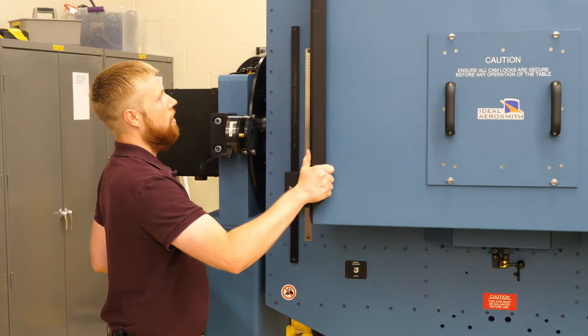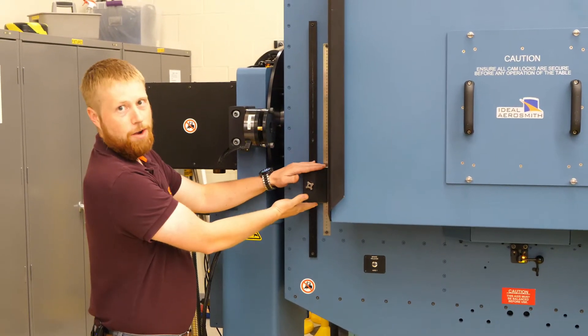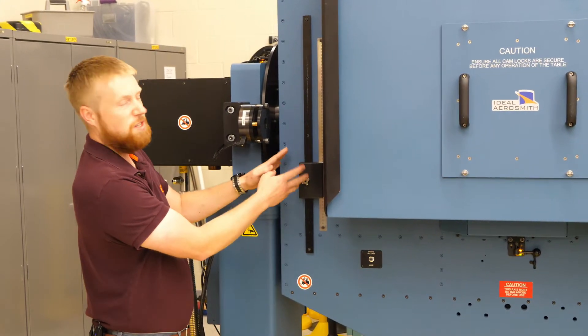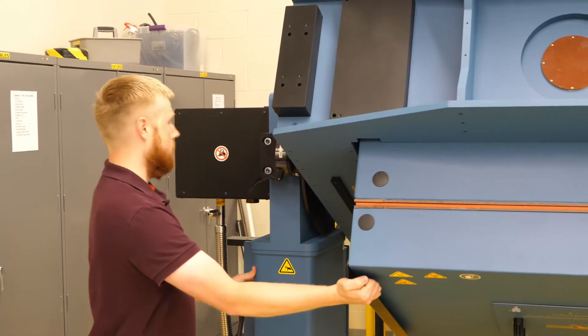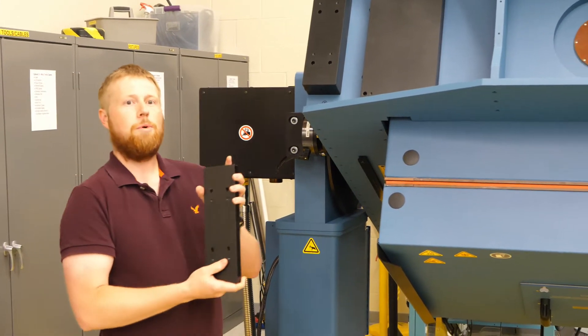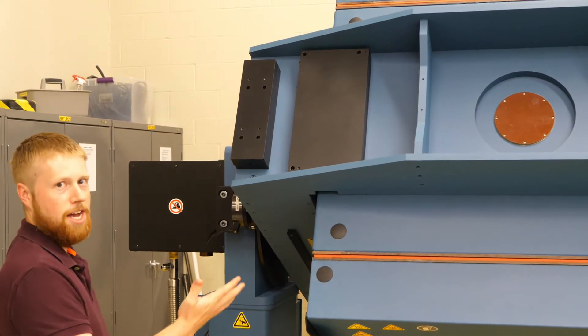So to correct for that, we can either adjust our counterweights on the side here, which a lot of our tables have in different styles. Or on other tables, we'll have counterweights that we bolt on top or bottom, depending on where you need them, in order to balance the axis.